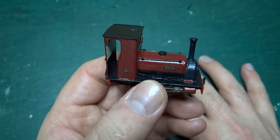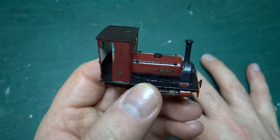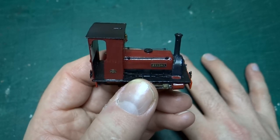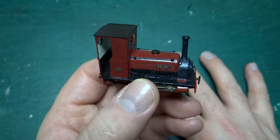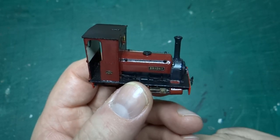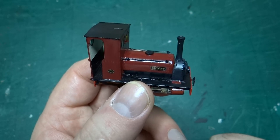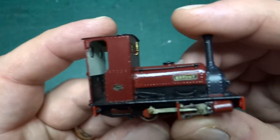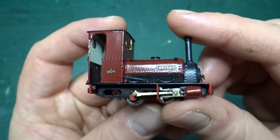The cab is made up of etches: an internal shell with etched overlays on top. The instructions suggest you can either solder or superglue; I chickened out and went for superglue, just trying to get the overlays on square. I did solder up some of the frame details, and overall it went together reasonably straightforward.